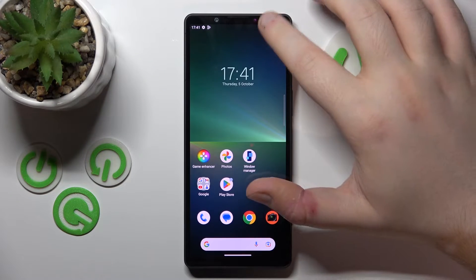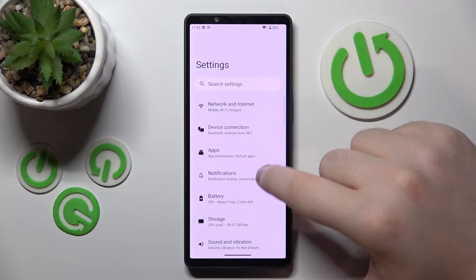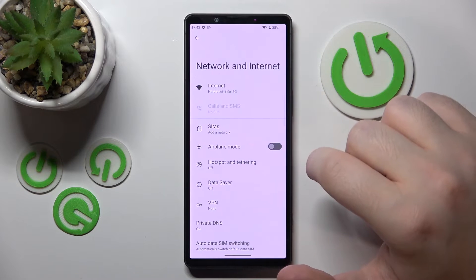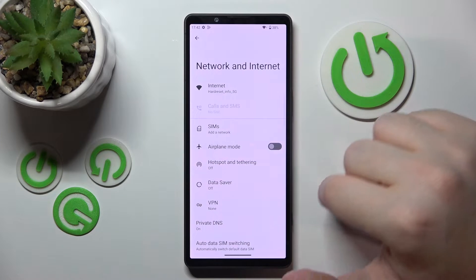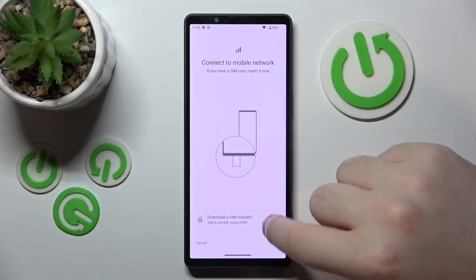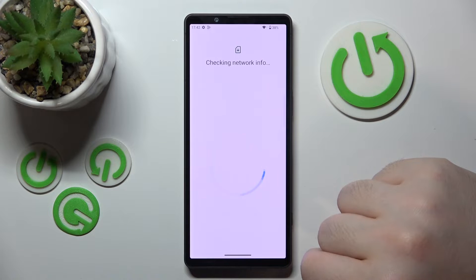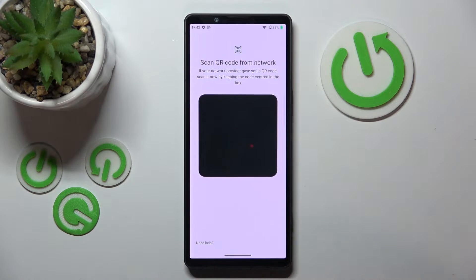Start by opening the Settings application, then go to Mobile and Network and Internet, click on SIMs, then click on Download a SIM, and click Next.